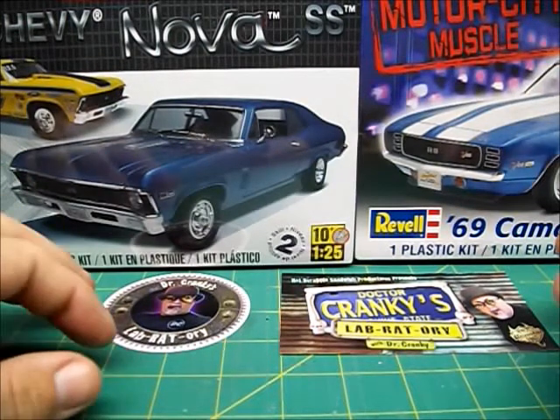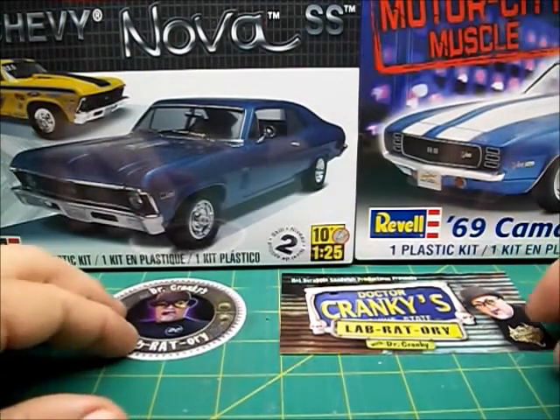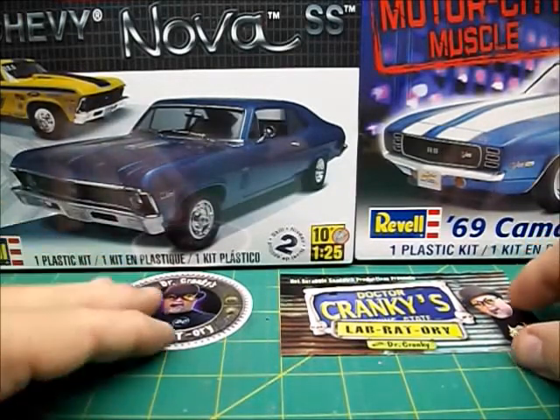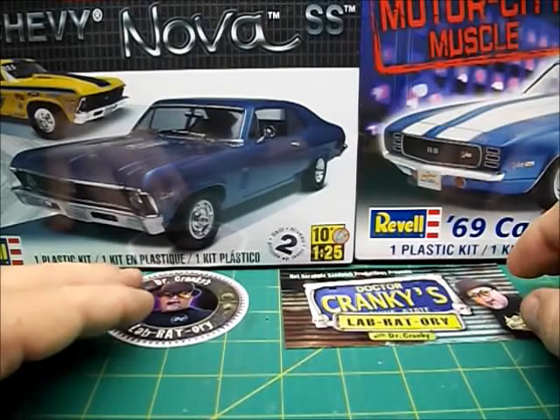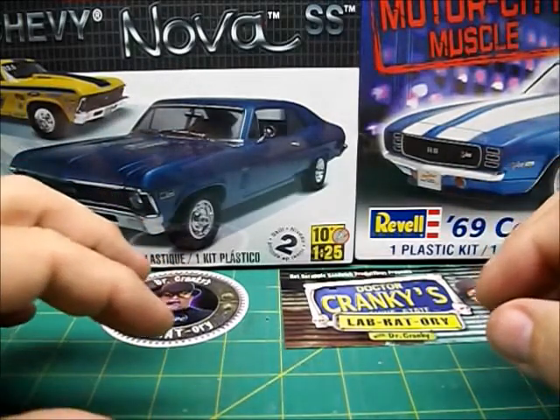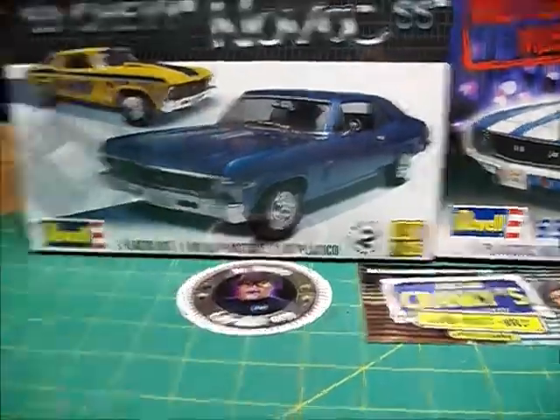Alright, dear YouTubers, Matthew coming at you again. I will have an update tomorrow on the 58th — should be the final update. I don't want to show it yet. It's all done except for some decals.